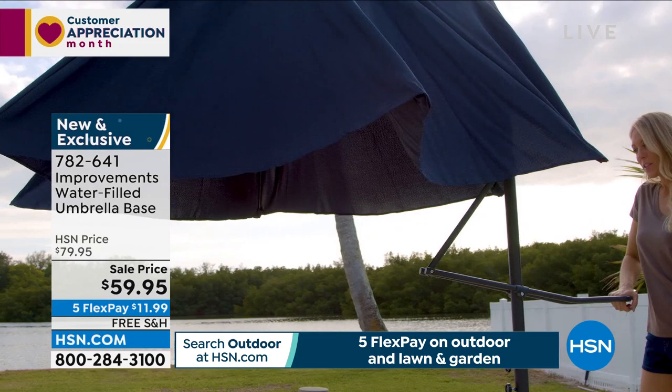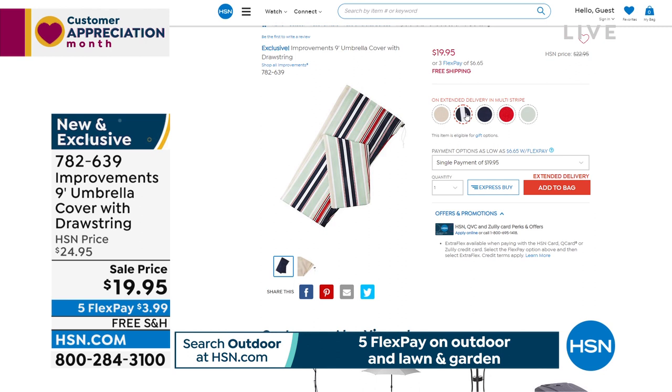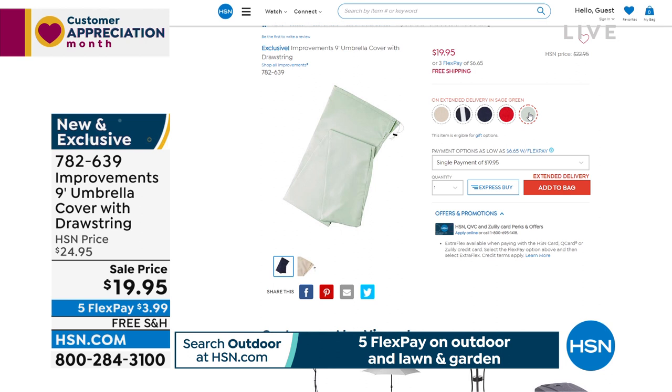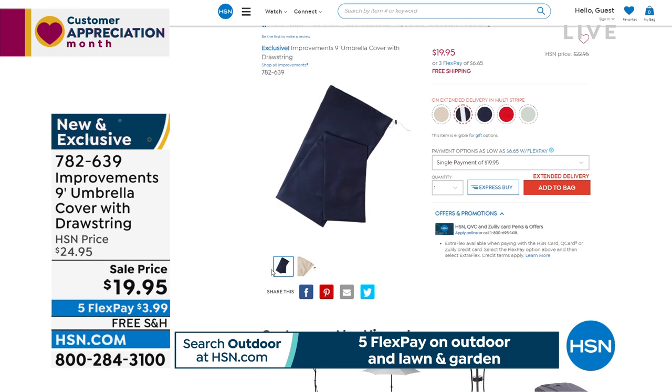You'll be so excited to get this outside — up and going in seconds. The cover, $19.95 with free shipping — made of weather-resistant fabric. Choose the same color to match your umbrella, and they've put it on flex pay as well. Add that to your order and you have the envy of all your neighbors with the best umbrella in town.